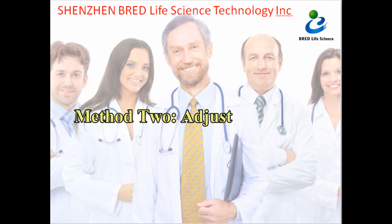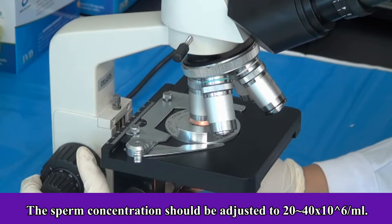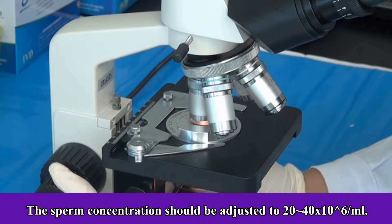Method 2: Adjust by counting. The sperm concentration should be adjusted to 20 to 40 × 10⁶ per milliliter.